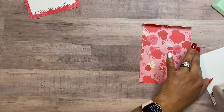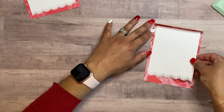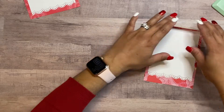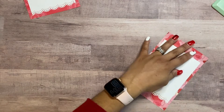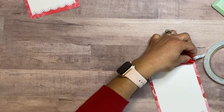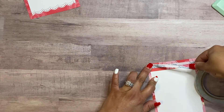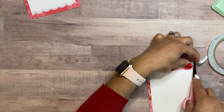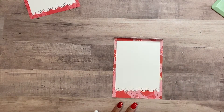I just use my ATG gun to adhere it. Now for this part, you want to make sure that when you flip over the top piece it covers the top piece — you don't want it sticking out from the bottom. You want a little space for the scallop to show, and then go ahead and get your double-sided adhesive tape and put two strips there, or if it's thick enough just one strip, so it folds over nice and clean.